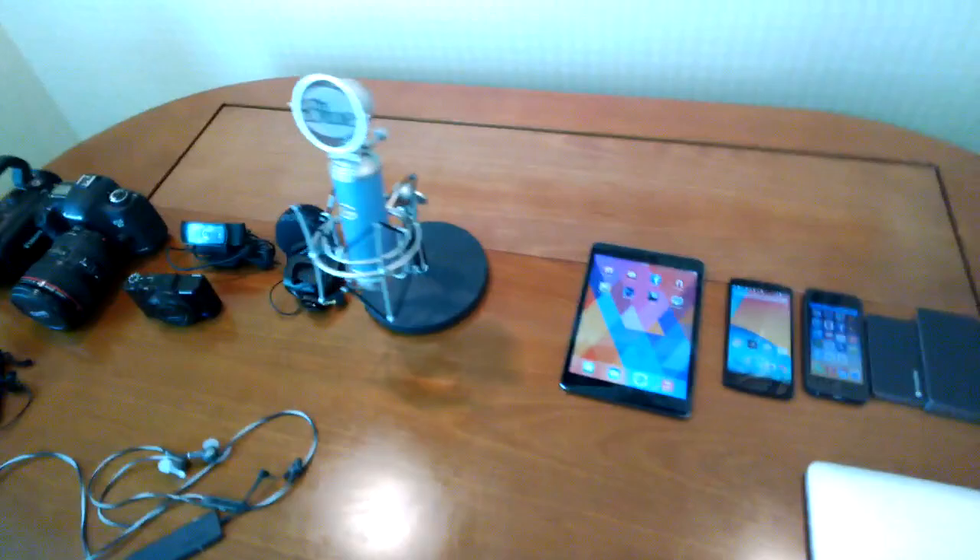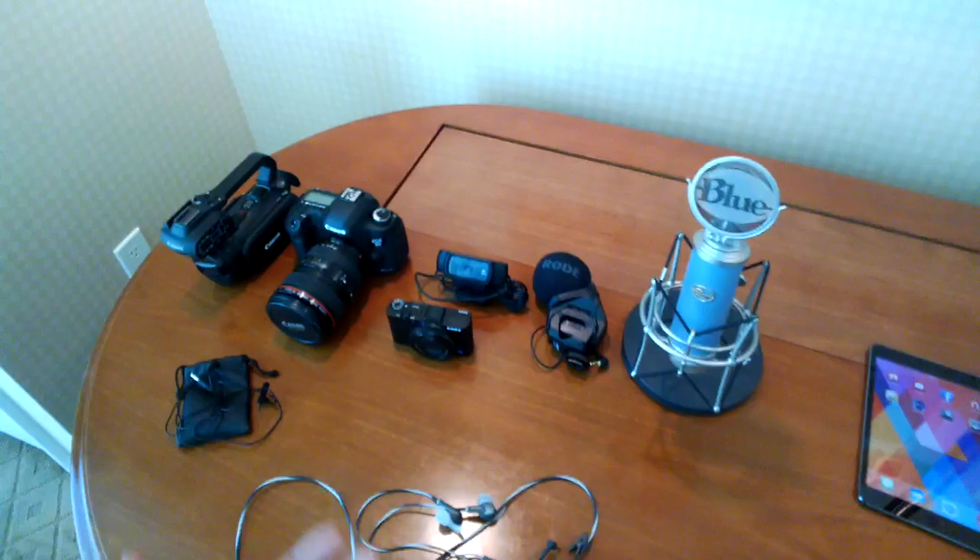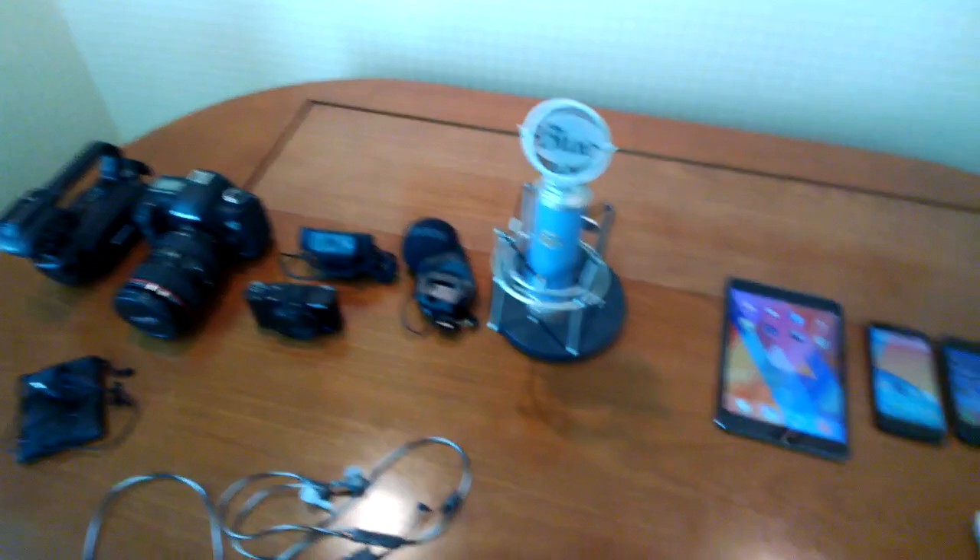Anyway guys, this has been all the tech that I mostly bring here to an event like CES. Thanks for watching this video. Leave your comment down below about all these products you've seen me cover here, and I have a ton of reviews on these products — just check my YouTube channel. Thanks for watching guys and I'll catch you later. Peace. Thanks again to Toyota for sponsoring our CES coverage.